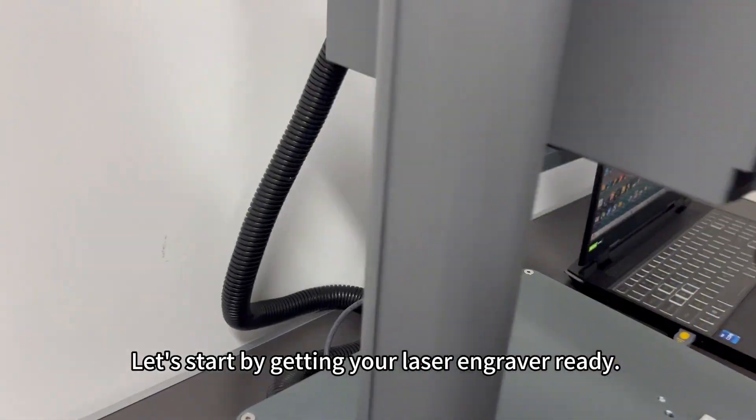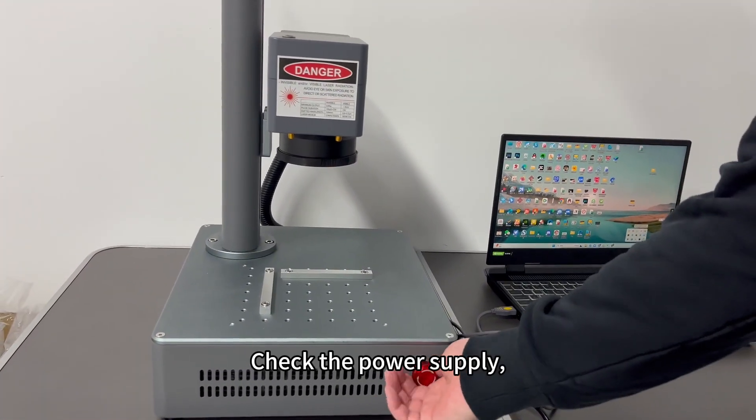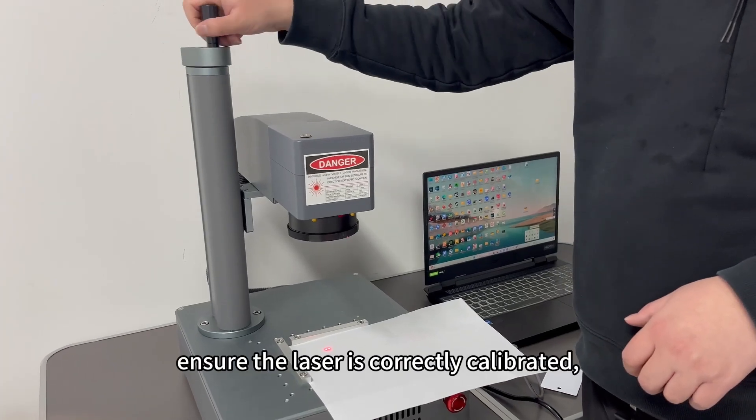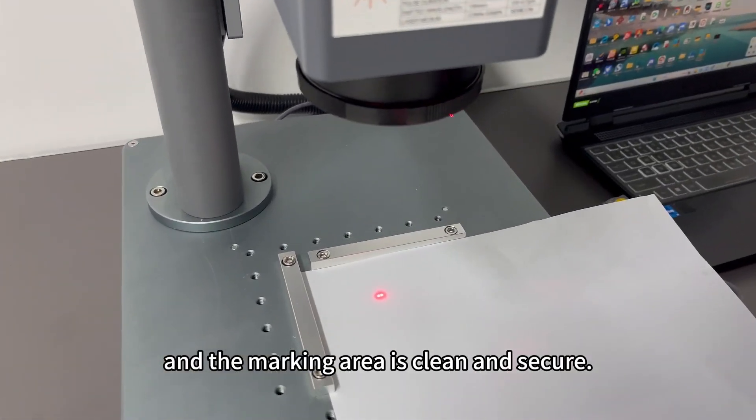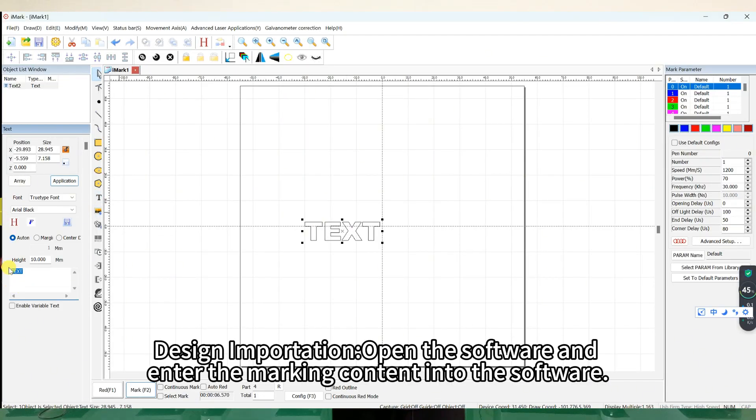Getting your laser engraver ready: check the power supply, ensure the laser is correctly calibrated, and the marking area is clean and secure. For design importation, open the software and enter the marking content into the software.